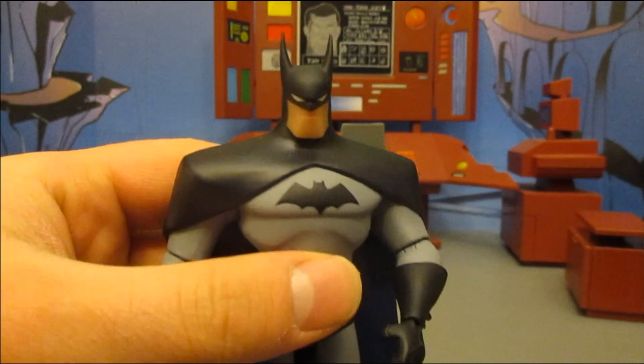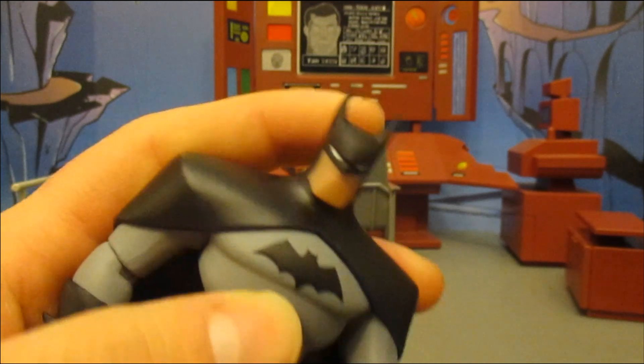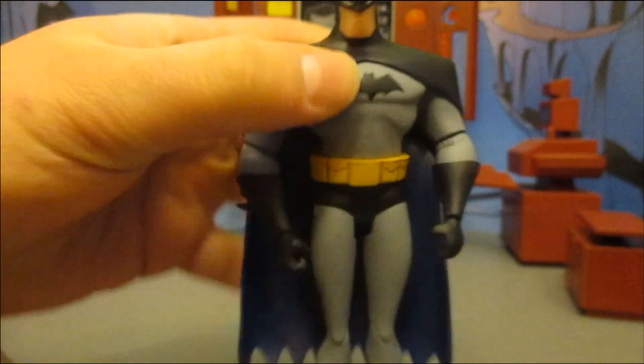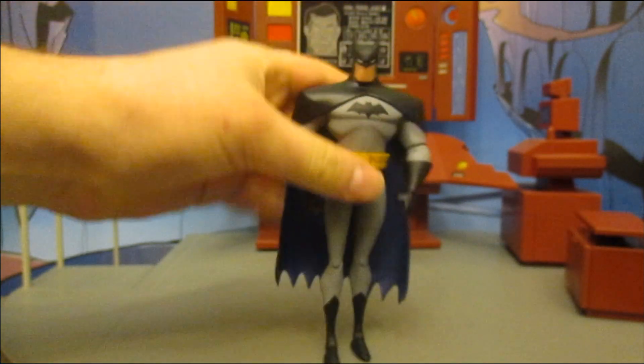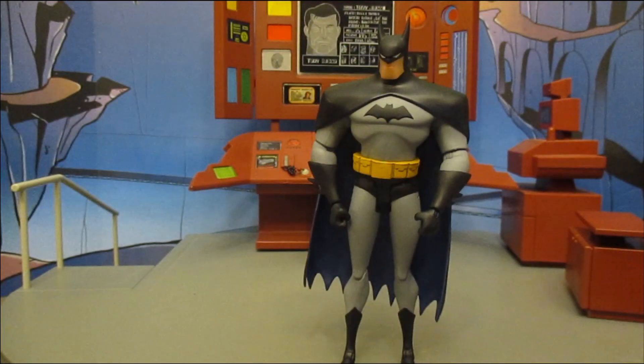He is pretty nice for what you get — definitely the Justice League style. The logo is sculpted on, not just painted. The ears and the buck definitely look like the new Batman Adventures style. He's nice for what he is, but he's definitely overpriced, and the fact that he came with no accessories is frustrating.